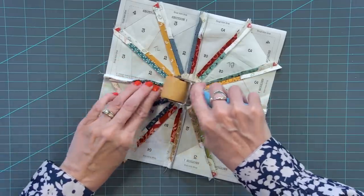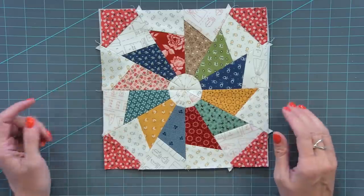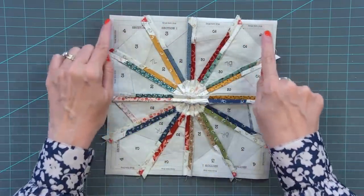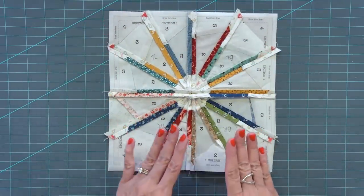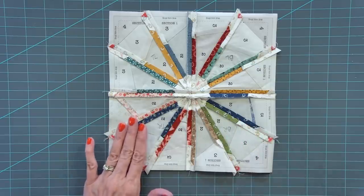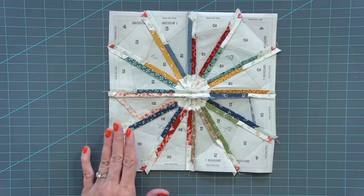Give the front of the block a quick press on the iron before we trim the block and remove the paper. Now you can see the front of the block. When you look at the back, we've got that final trim line around the edge. The reason we do that is it's so much easier to trim at the end to get an accurate result, and it gives a little bit of forgiveness as you're sewing the block.